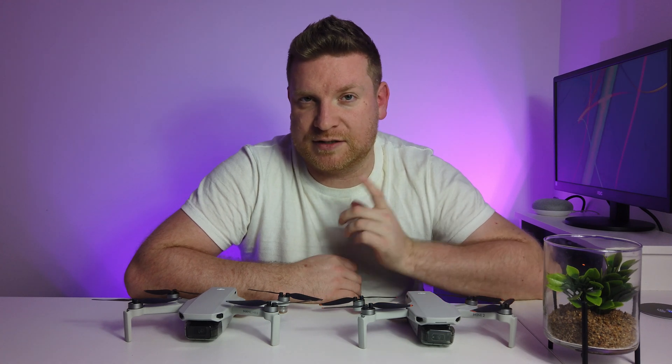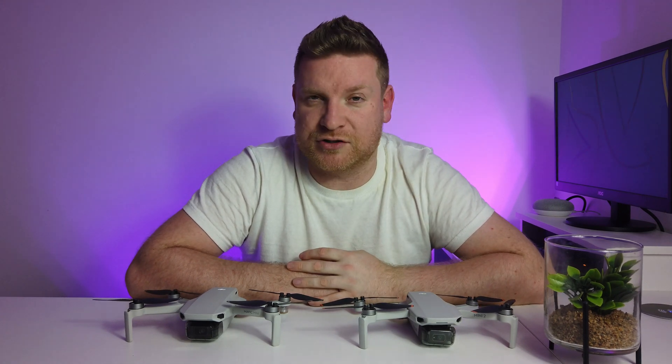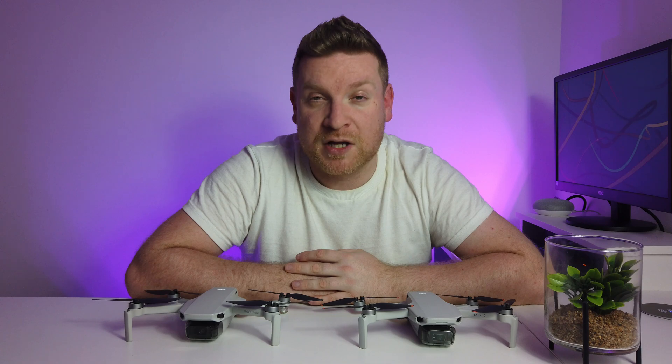It's going to be split into two flights. The first flight will be the Mini 2, the second flight will be the Mavic Mini, and there is one big feature you're going to notice as well — highlighting the benefits of the extra power and wind resistance of the DJI Mini 2. So let's get into it.